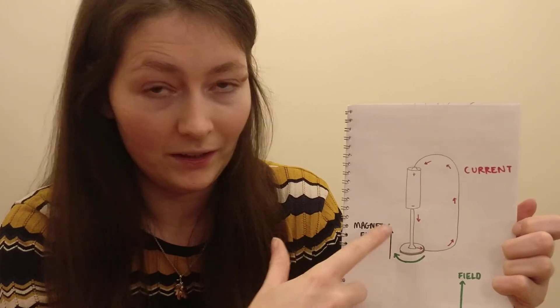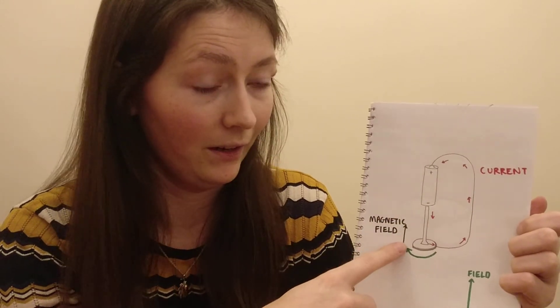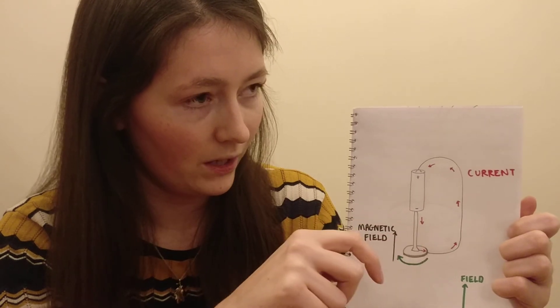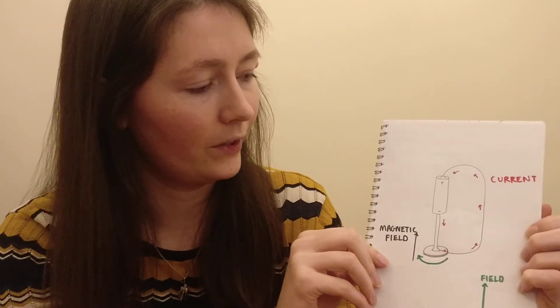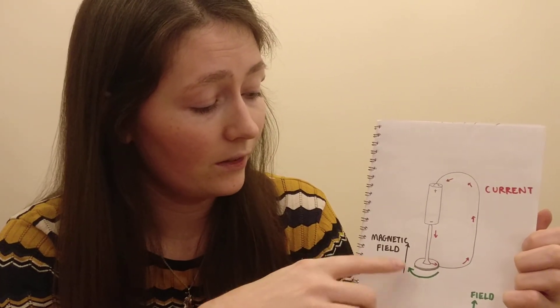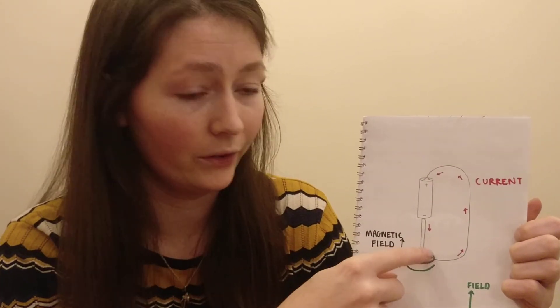So in this setup, with the battery and magnet aligned as they are, the magnet should spin in a clockwise direction. You can try this at home and, using Fleming's rule, figure out which way around your magnet is — and try changing the orientation of the battery to see how changing the current flow affects which way the magnet and screw spin.